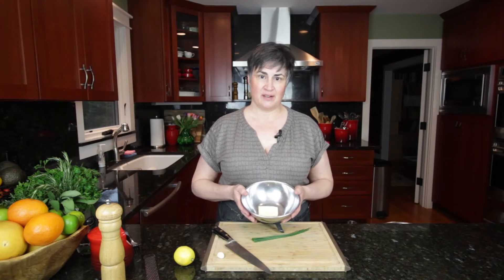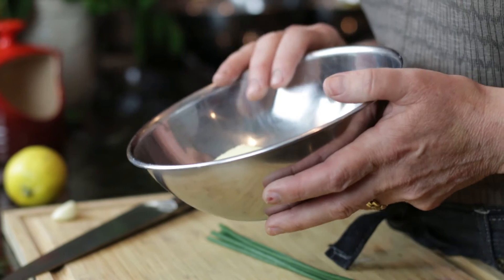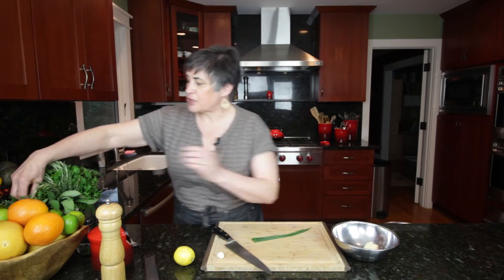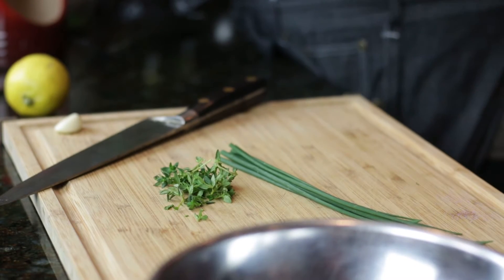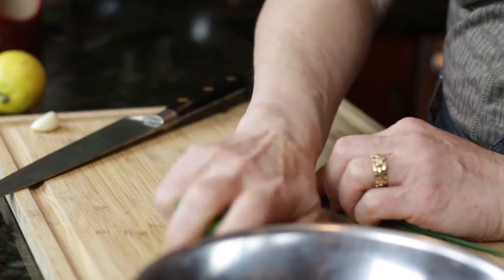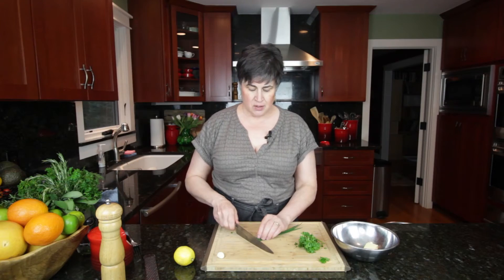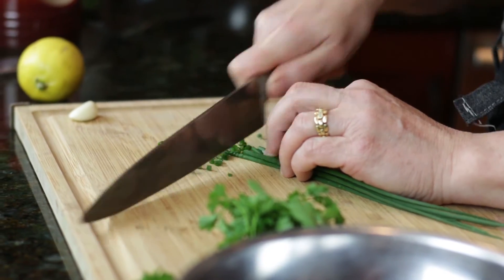The first compound butter we're making today is a garlic herb compound butter. It requires two ounces or four tablespoons of unsalted butter. For herbs, we're going to use some fresh thyme and some parsley — we'll chop those together — and we're going to add some chives, which I'll chop separately into very thin little pieces.